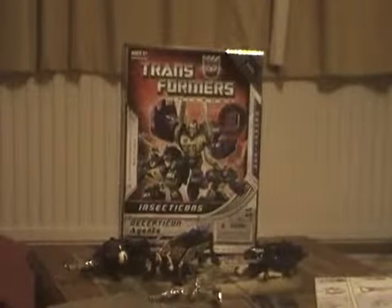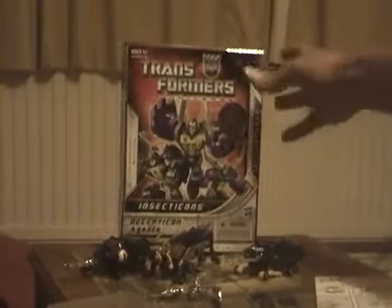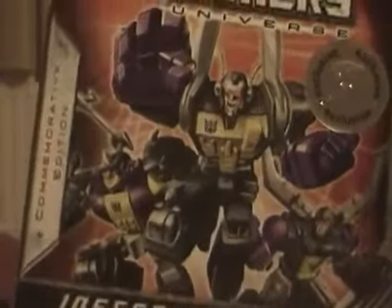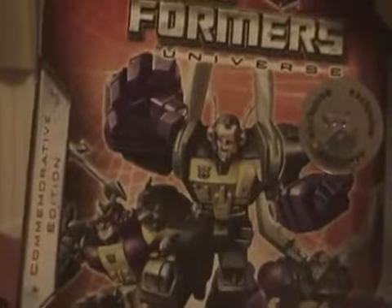Hello everyone, this is Aaron here, Aaron Ato coming to you on YouTube. This is my brand new Transformers video review — this time they are the 25th Anniversary Insecticons, and they are also Decepticons. They are based on the Diaclone version of the Insector robots from Japan, released by Takara in 1963. There is Bombshell on the right, Kickback in the centre, and Shrapnel on the left.